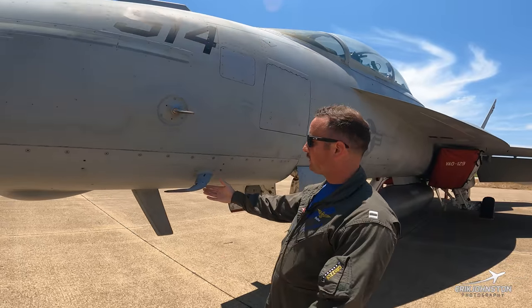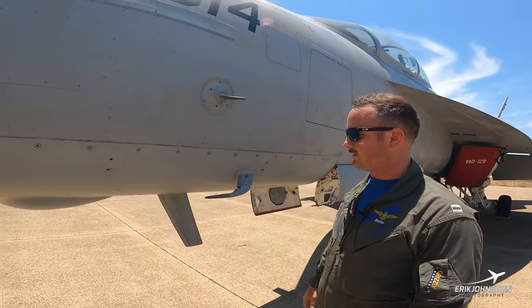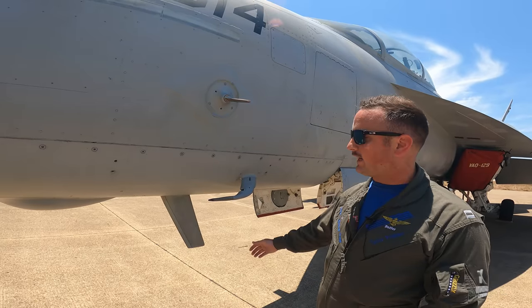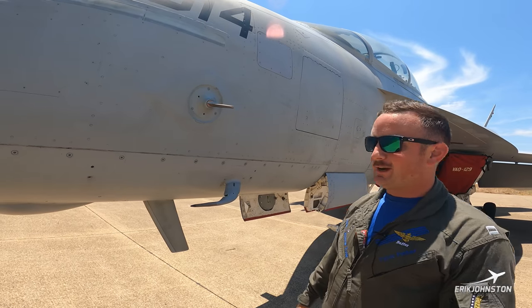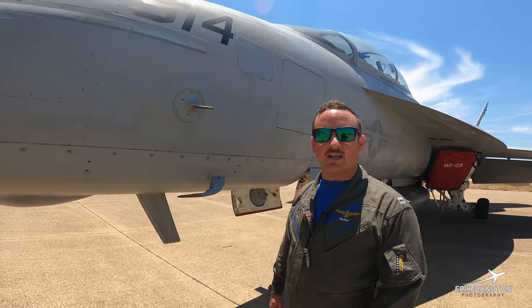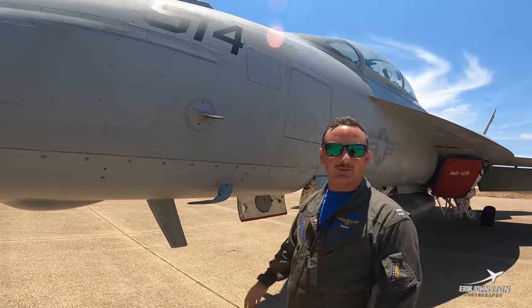This probably looks familiar to most general aviation enthusiasts — it's a pitot tube. We've got two on board, one on the left and one on the right, so we have redundancy. They can handle up to very high speeds. I believe the Super Hornet is rated to about 1,200 miles an hour, 1.8 Mach, so these are pretty strong pitot tubes.